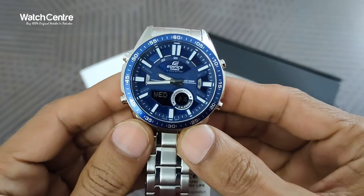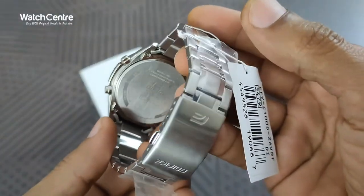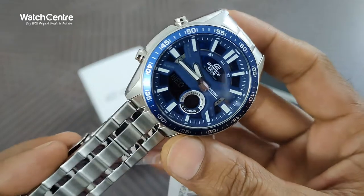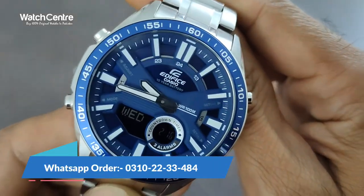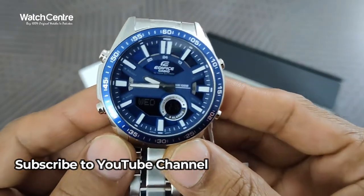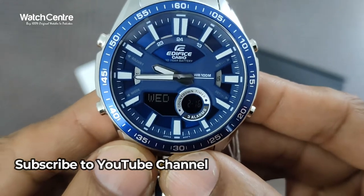You can order this Casio Edifice watch in Pakistan from watch100.pk online store. For international customers, we have provided a link in the description. You can also contact us on WhatsApp at 0310-2233484. Please subscribe to our YouTube channel watch100.pk to get notifications of video reviews, promotions, and offers. If you like the video, please share. Thank you for watching.